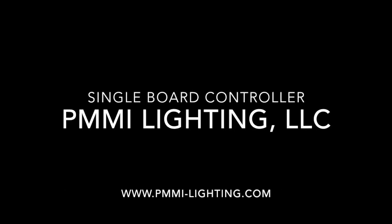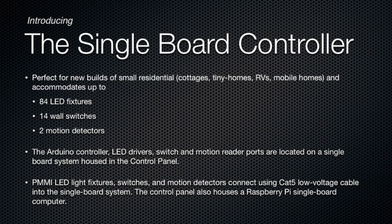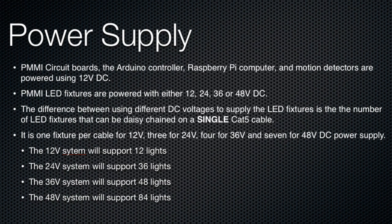This recording is being made to explain our single board controller, which has been designed for the tiny home park, model home, RV, or any small home that needs less than 12 strings of lights, 14 switches, and two motion sensors. Depending on the supply voltage to the controller, the 12 strings of lights can have up to seven lights daisy-chained together on each string, giving you a total of 84 lights.